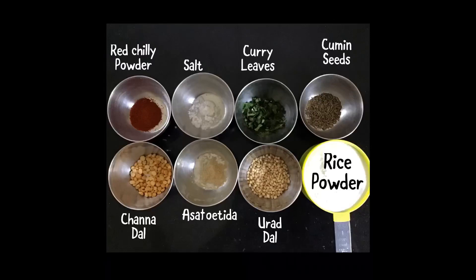1 cup of rice powder, 3 tsp of urad dal, a pinch of asafoetida, 2 tsp of channa dal, 1 tsp of cumin, 1 tsp of chopped curry leaves, 1 tsp of salt, and 1 tsp of red chilli powder.